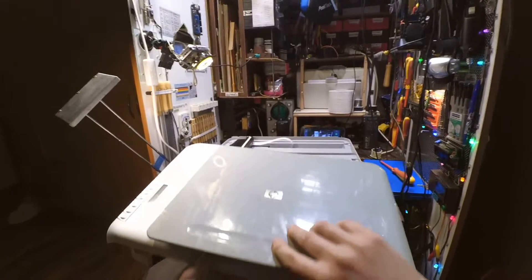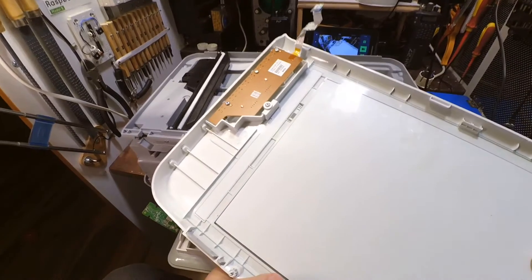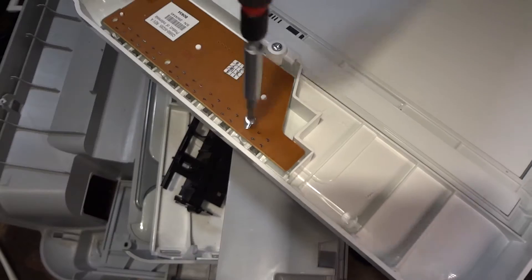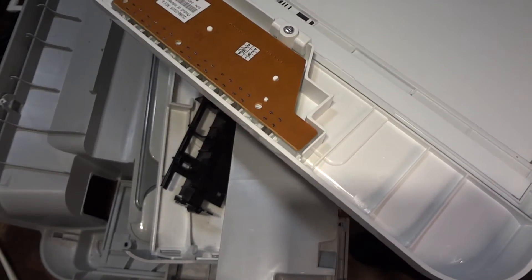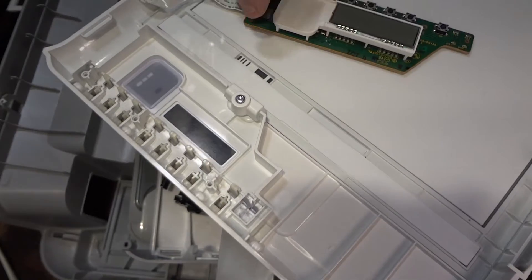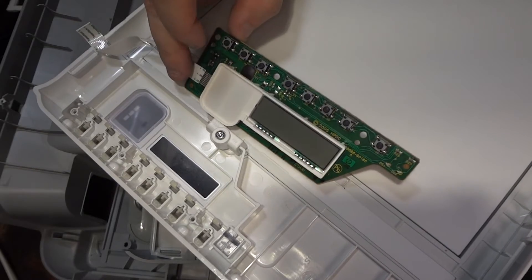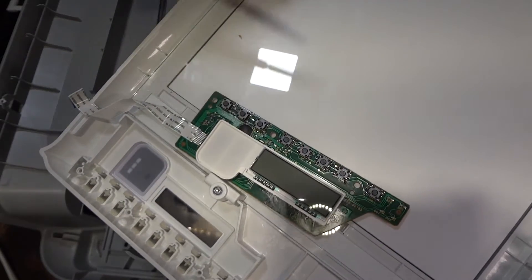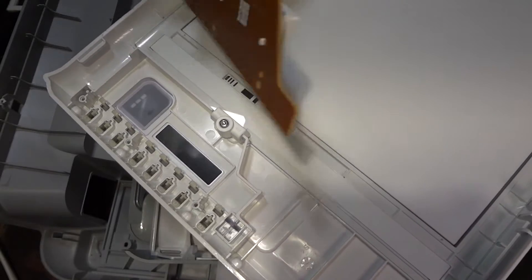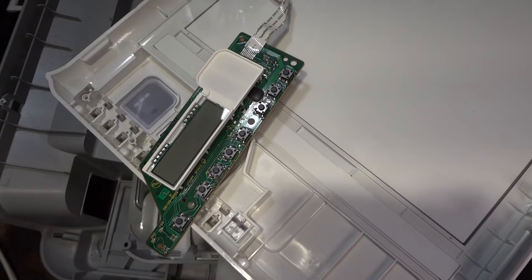I removed the front part. Here is a nice panel — let's see closer what is below. Nice panel, nice buttons, you can see some chip. Nice part.